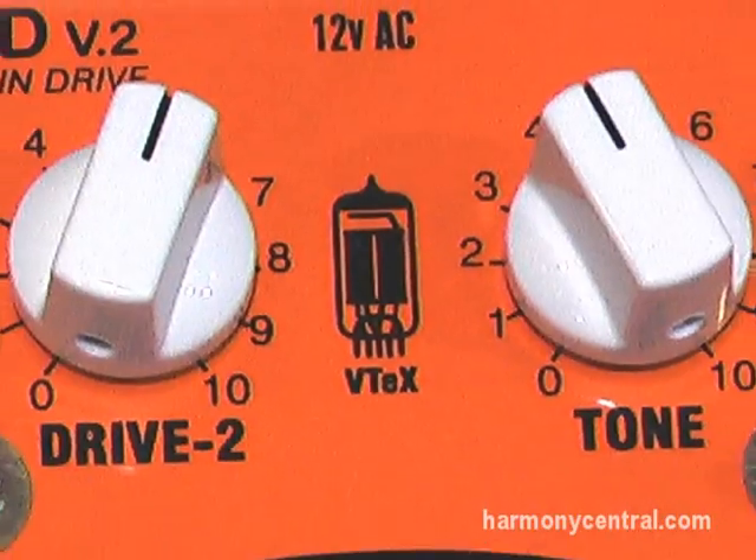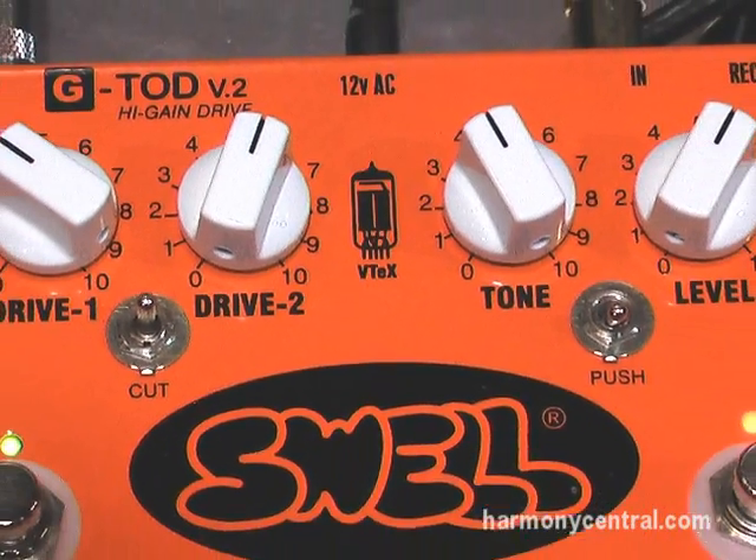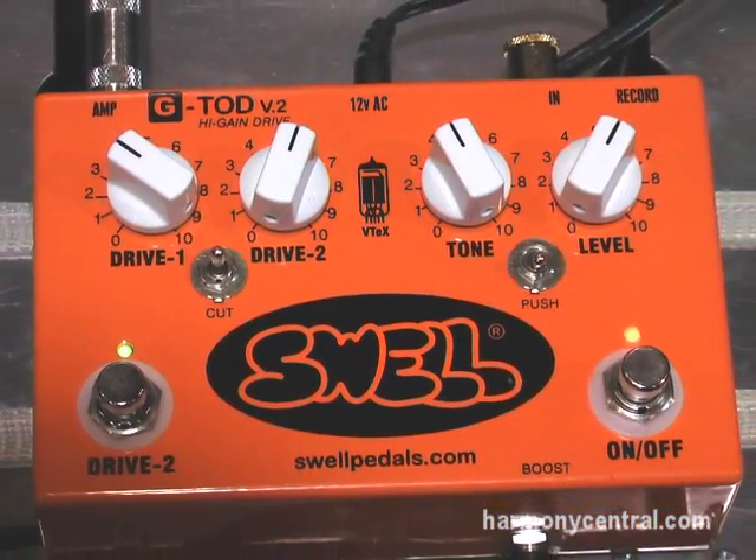Once again, I've never seen anybody do that, but you have it on all of the models. One of the things that's unique is that everything is built to order. What that means is that you can get any model in any of the colors that we offer with different colored knobs, and so on.